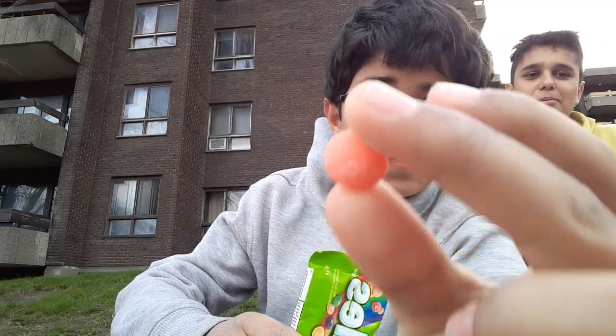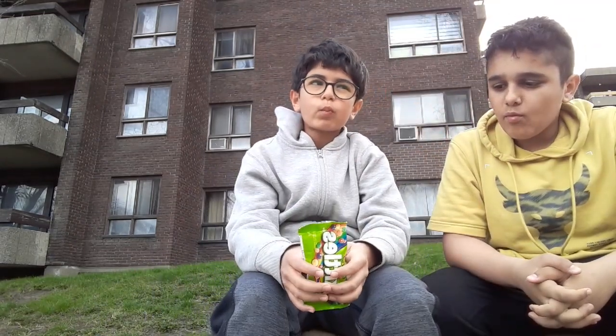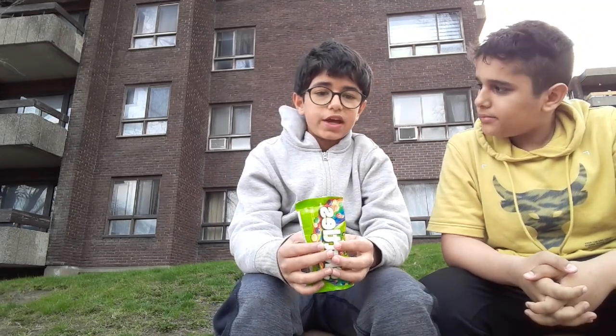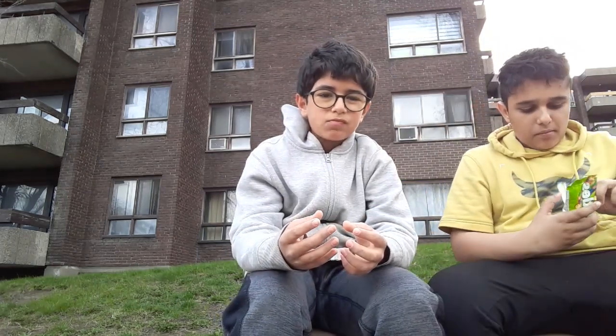So yeah, I'm trying this one. Legit there's no citrus acid. I don't like them — seven out of ten. It's like a regular orange skittle.